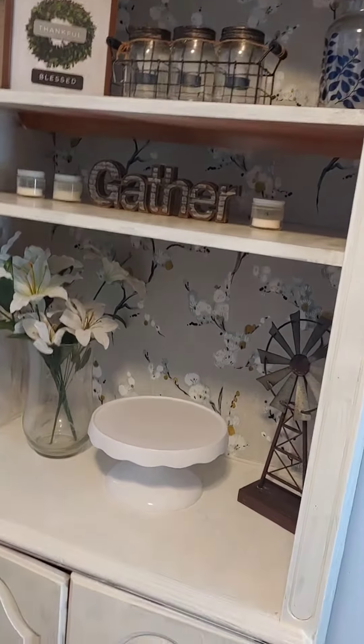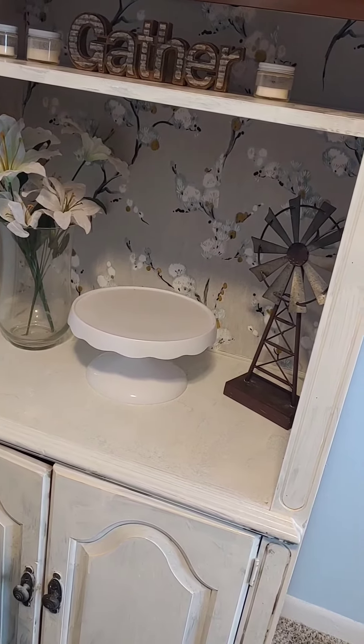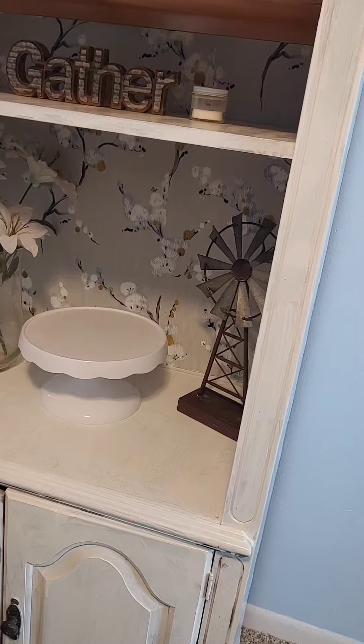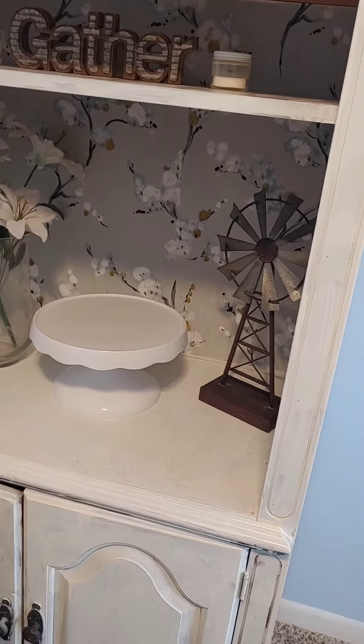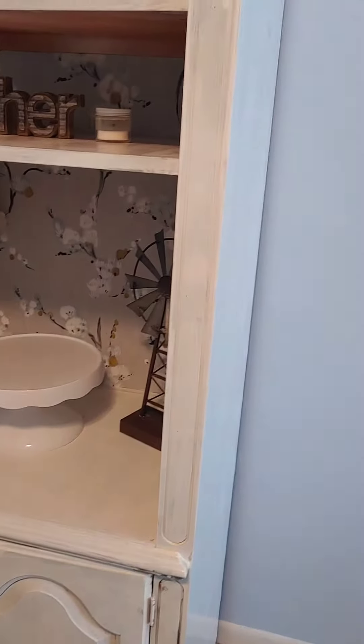I did a wallpaper in the back of it to give it some contrast, since I didn't want it to be completely white or whitewashed. This was from Target, which I love, and this is peel and stick.